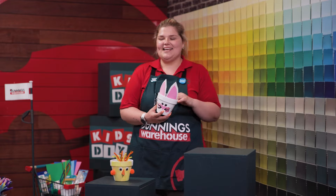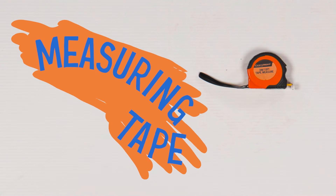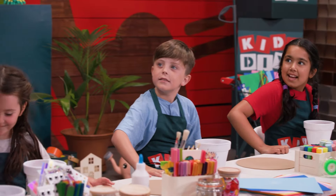That must be our DIY team. Come on, take a seat. My name's Maddie — what are your names?